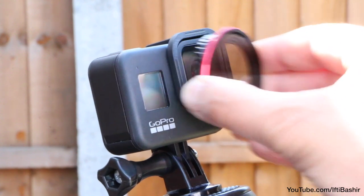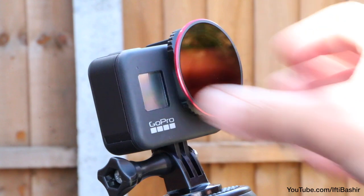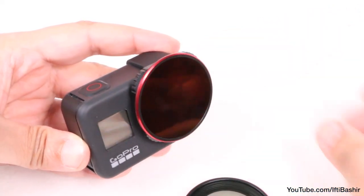With a quick snap on or off design, we can easily switch between the two included filters depending upon the shooting scenario. The strong magnets provide a secure connection in high vibration environments too.